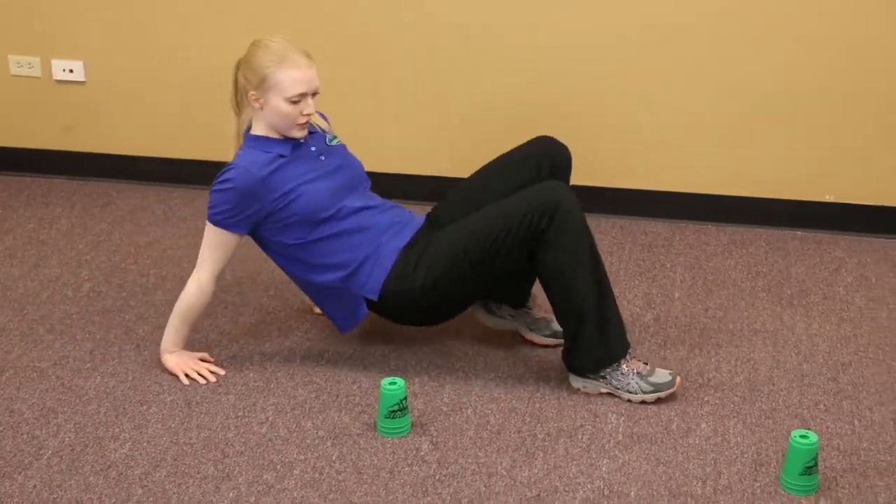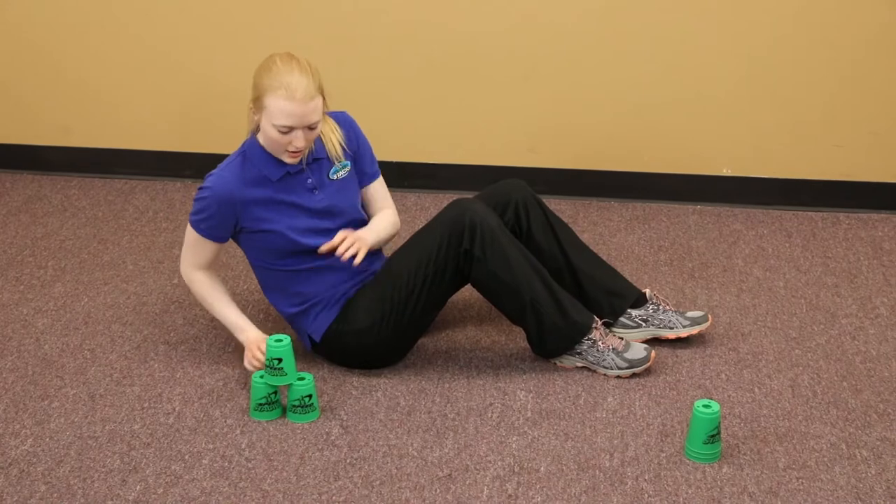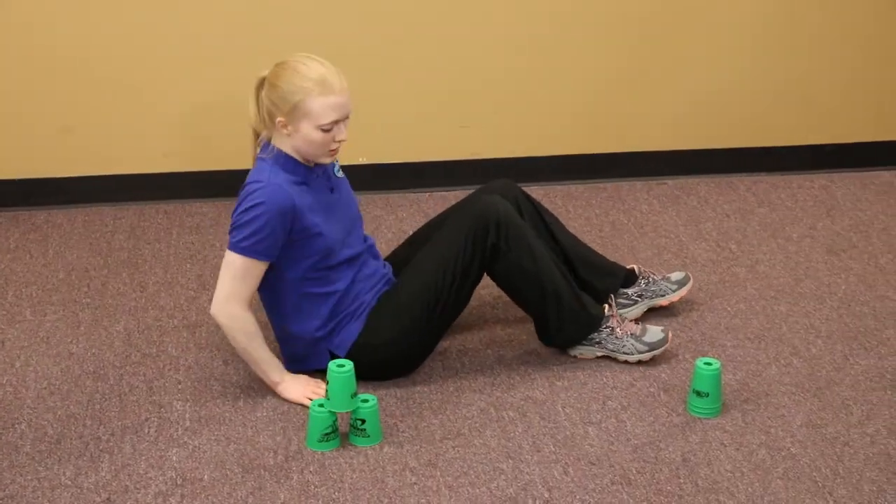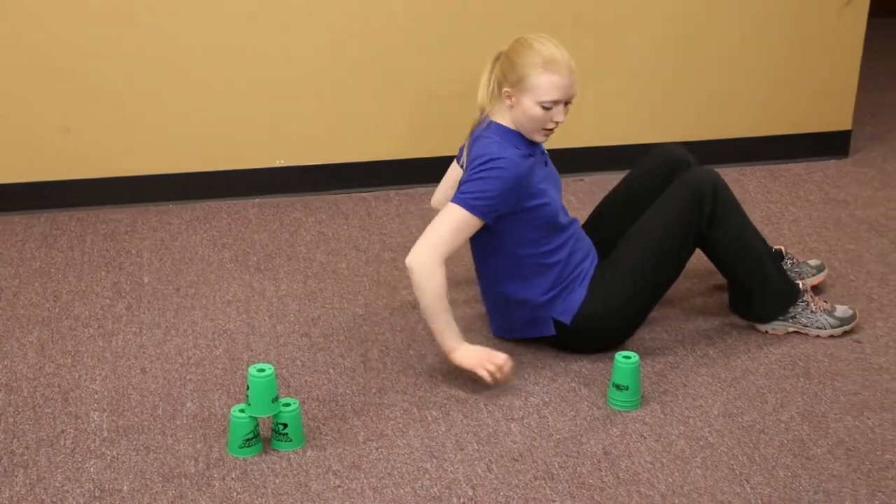To begin, I'm going to crab walk up to the first three and up stack. Remember to use two hands — up stack the second one and the last one.